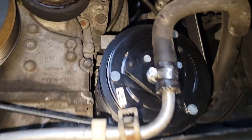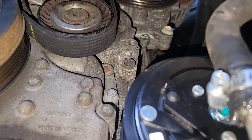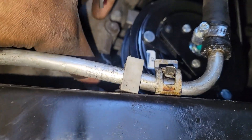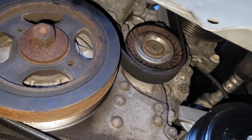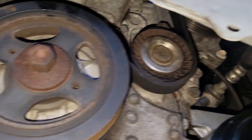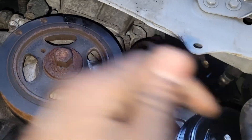Make sure you put the belt on right — do not let the belt hang off the edge of any pulley. Once you do that, should be good. Start the car, recharge the AC. Once you're done, make sure you charge the AC and make sure it's ice cold in there. And you should be good.